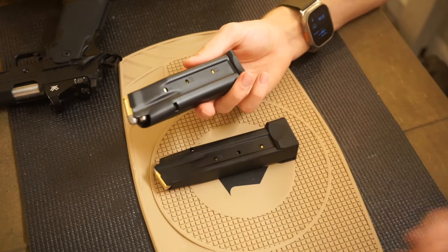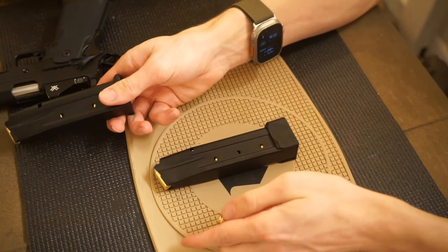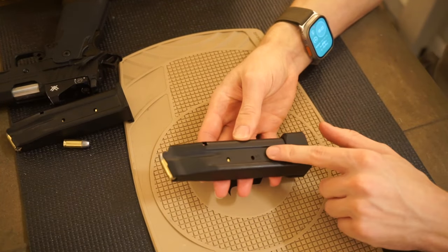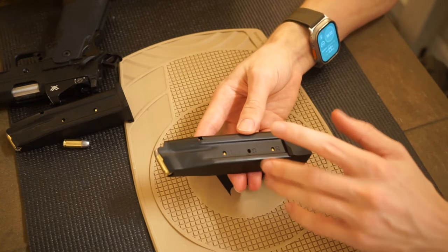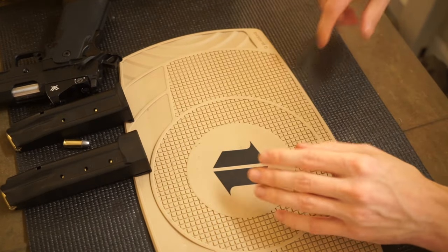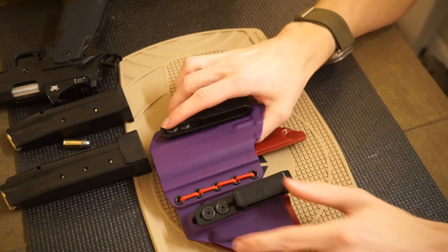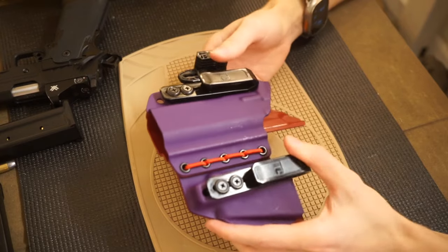As for magazines, this is the stock 17-round magazine, so 17 plus one in the gun. The secondary magazine is a 20-round magazine loaded with the same 147 grain hard cast lead bullets.